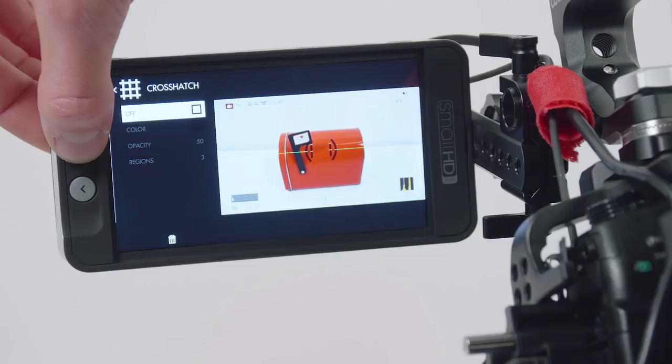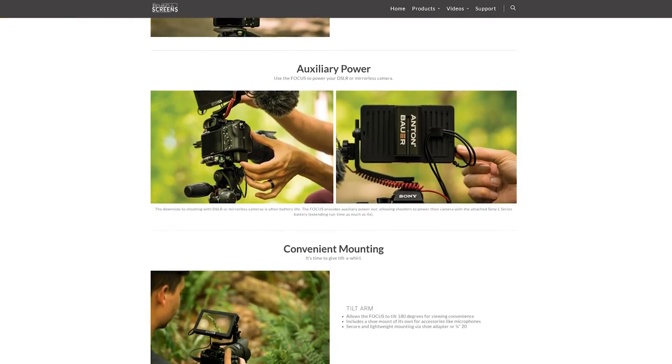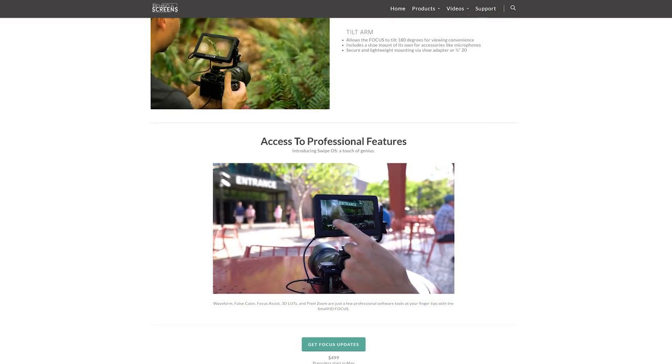Outdoors, this isn't the greatest monitor, but they recently announced a new monitor designed specifically for outdoor use — it's called the Focus. I haven't used or even touched it yet, so I can't say anything about that monitor.